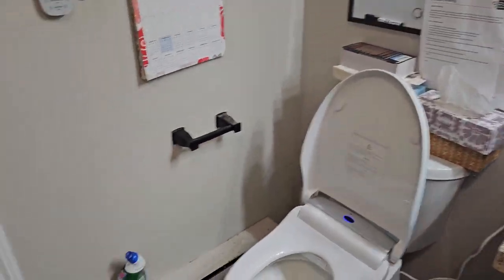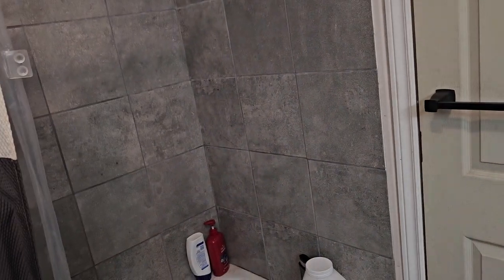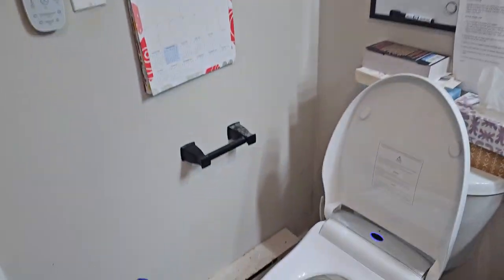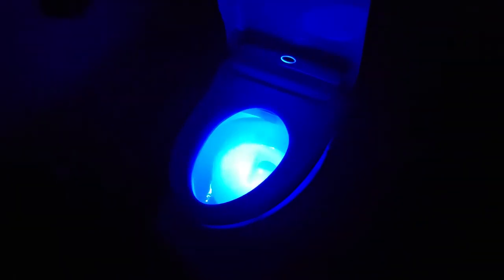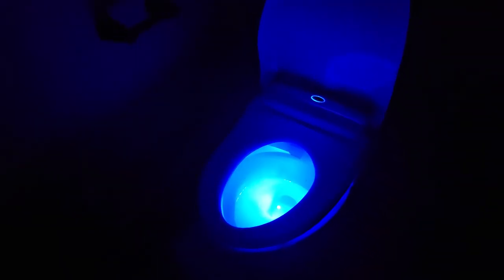I figured I'd do a follow-up on this toilet seat. Neat thing — if it works, sometimes it doesn't, but it usually does. Takes a second, lights up — that's pretty cool. I like it, it's really bright too, just super nice.